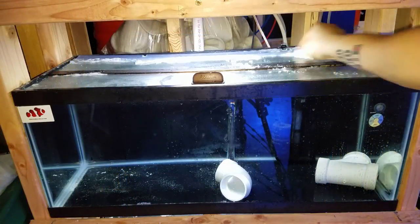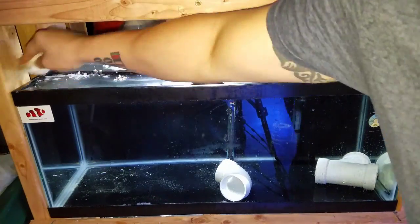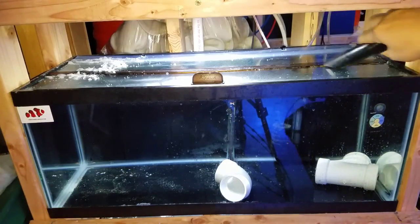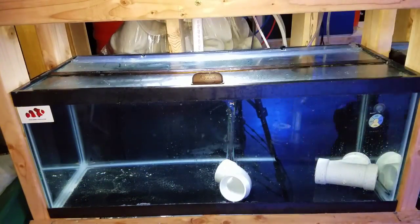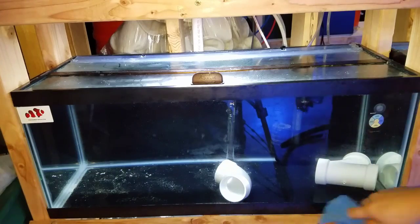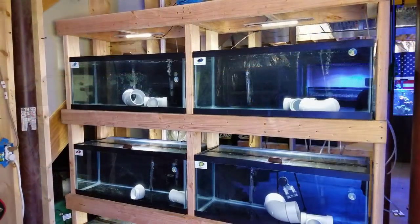The last thing is cleaning off the salt creep. This builds up with sponge filters — it's pretty common no matter what you do. Every few months I come in, wipe out all the salt creep from the cracks, then use my shop vac to suck it up and make it nice and clean. Over time if you don't pay attention to it, it will start falling off the back of the tank onto the floor — it's more of an eyesore than anything, but cleaning it up every few months is all it takes.